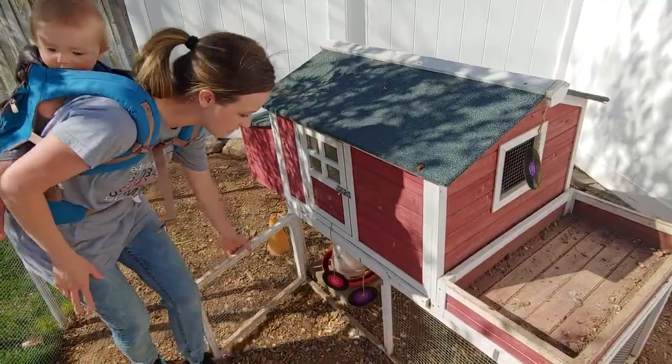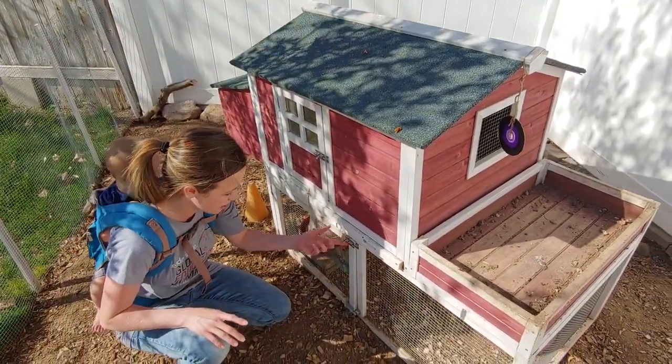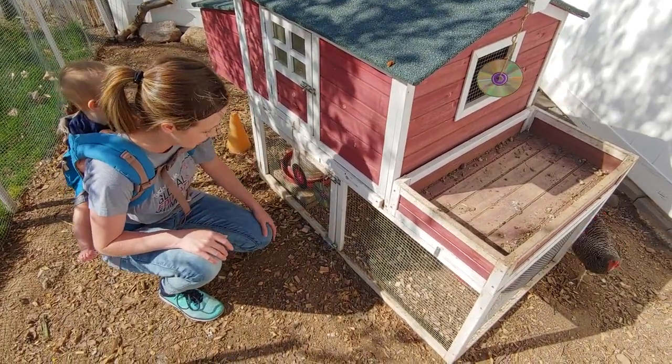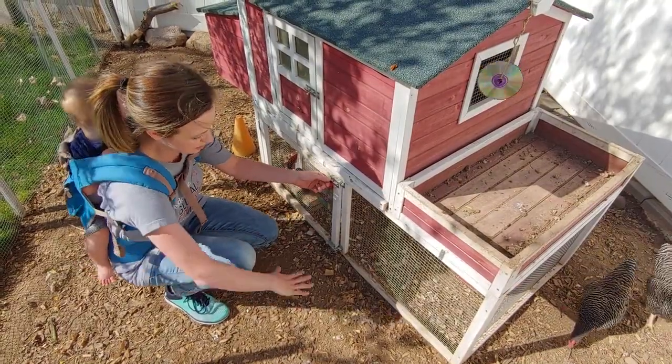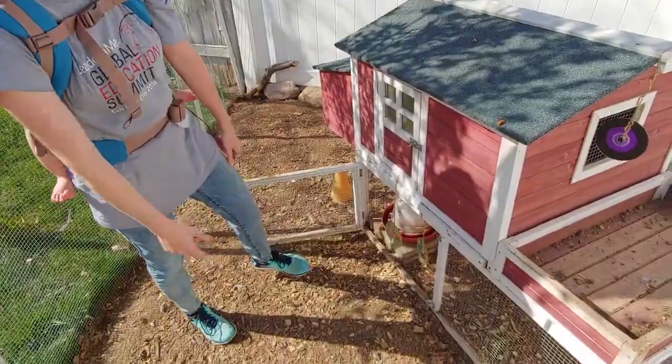Some things that it didn't have that I would recommend. So this is their gate — it only came with a top latch, so I added a bottom one just to make it a little bit more secure. Although we haven't had problems with predators getting underneath and digging because we've got our outside fence, this fence, and then that fence.